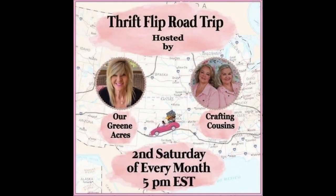Welcome to the Thrift Flip Road Trip, guys — this is so cool! This is hosted by Our Green Acres and Crafting Cousins, and this was fun. This is the first time I've done this collaboration and it was a lot of fun. I love it — I'm getting to know a lot of these people through these collaborations and I'm really enjoying it. I will have the links to both of their channels down in my description and the link to the playlist of other creators in this collaboration. Please join along and take this road trip with us.